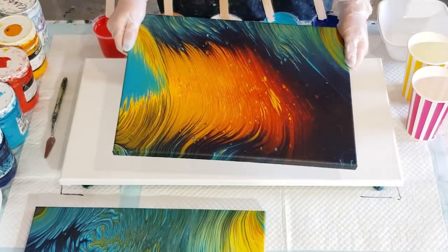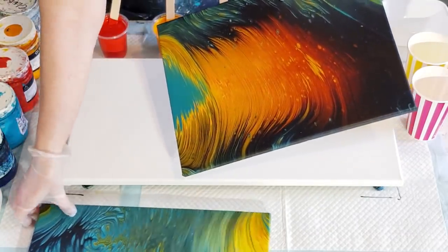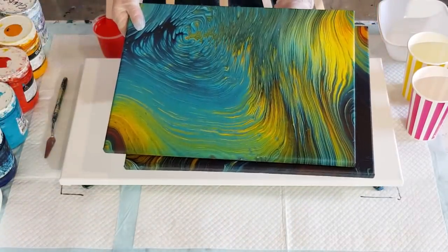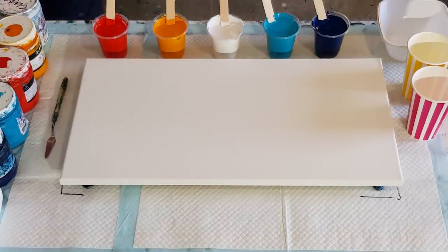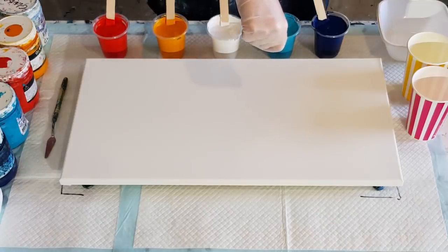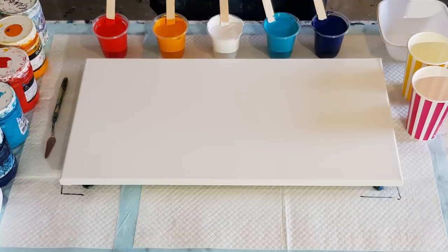It's looking really pretty. I love the turquoises with the reddish, orangish, yellowish colours. This one's more blue and this one's more orange. They were just straight waterfall pours. Today I'm going to do more of a jiggle pour. The waterfall pour is just holding the cup and the paint falls out. A ring pour is round in circles. A jiggle pour is up and down like that.